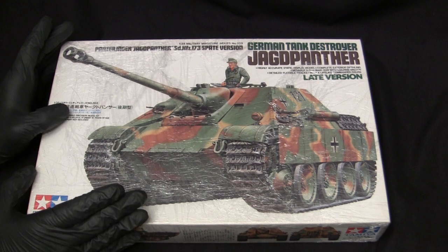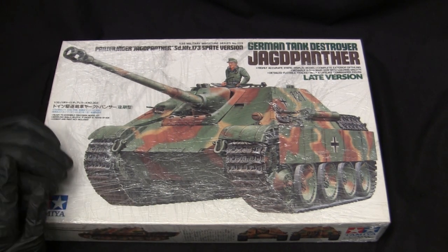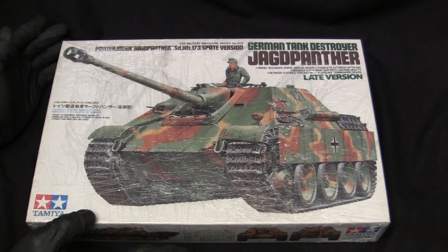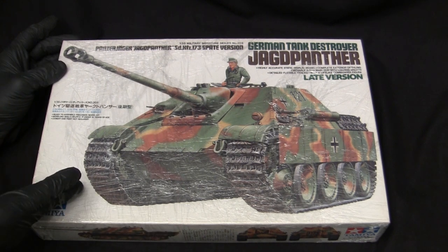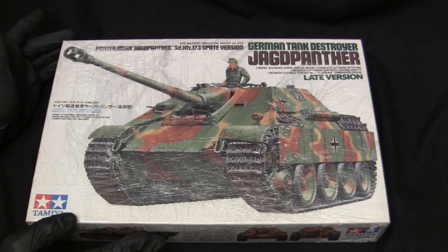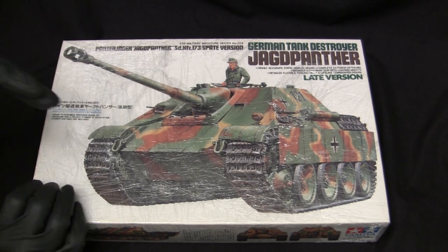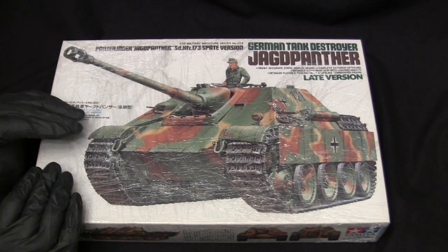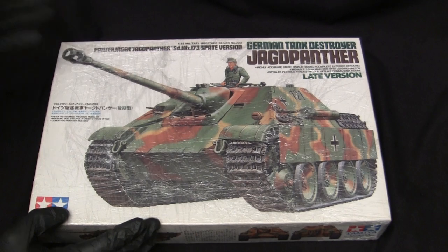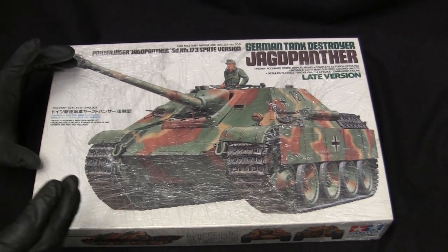At some point the older kit sales must have slumped, because Tamiya decided to pull the plug on those old kits — they've been terminated ever since, which is why the collector values on those boxed examples have skyrocketed. These second-generation kits have remained in constant production, making them ridiculously easy to find at hobby shops, online retailers, swap meets, model shows — you name it. Because of the kit's now older age, they've become fairly affordable, retailing anywhere between $25 to about $40 or $50 US — still cheaper than several of the super kits from companies like Takom, Meng, or Dragon.